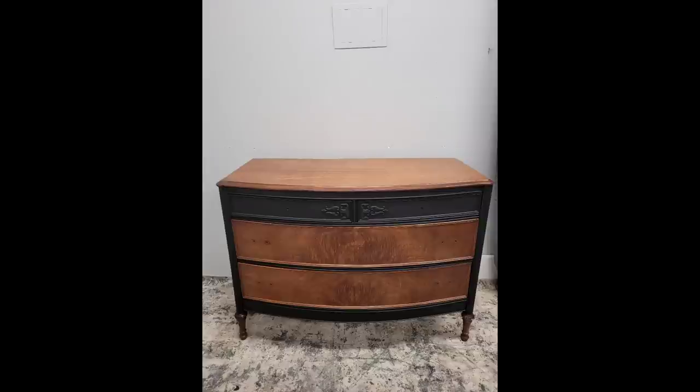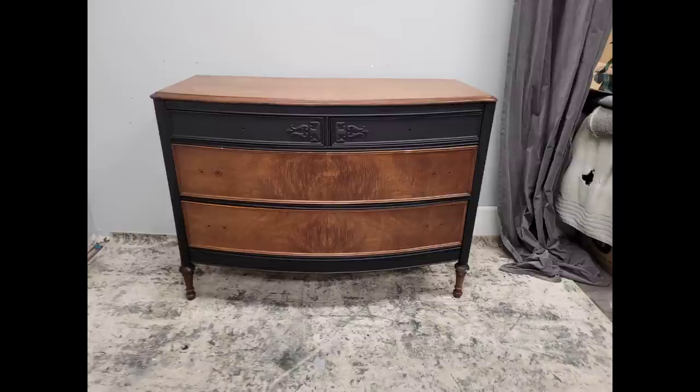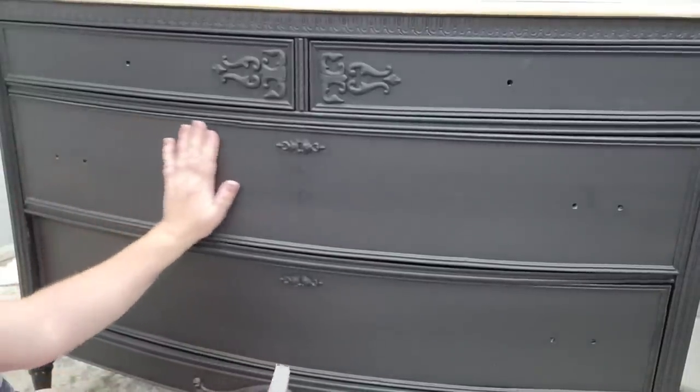This is a custom order, so my customer chooses the finishes. Originally I had a vision of leaving the bottom drawers unpainted to expose the wood grain. She eventually chose to paint them, but I sent her a picture so she could see my vision. I'm curious — do you guys prefer the drawers painted or unpainted?